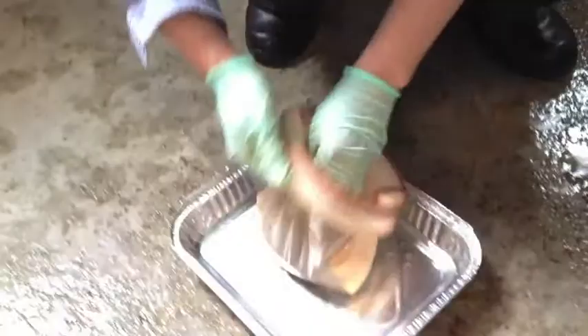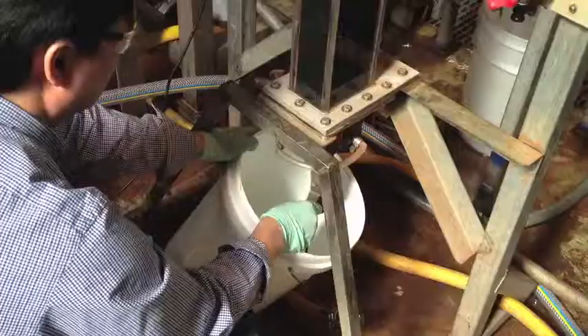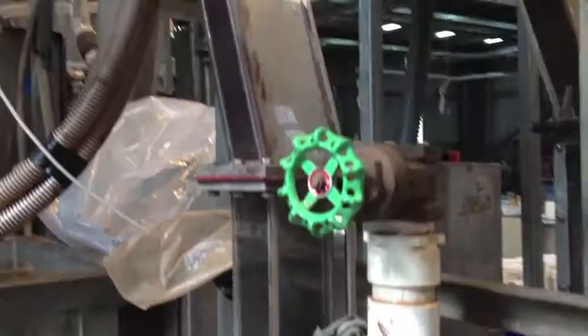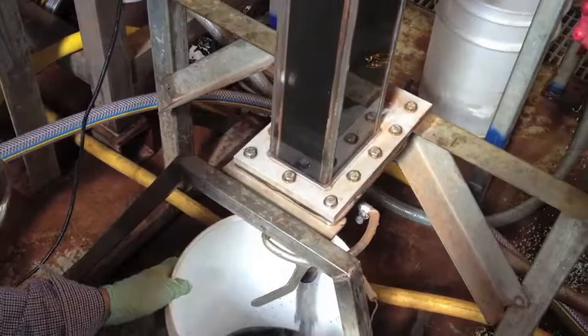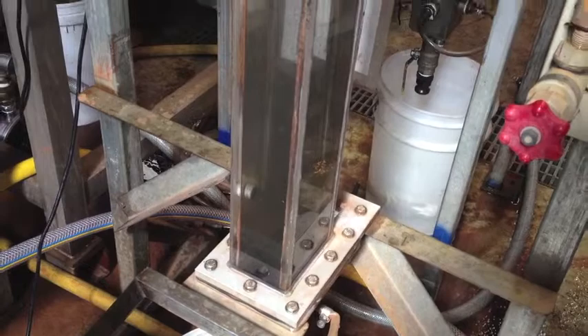Here we are decanting the sample into the drying pan. Test four is now completed. The sample's been collected, and now we're emptying the unit and collecting the remains as a separate fraction. And there it goes.